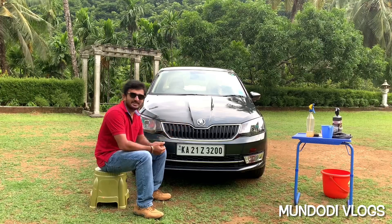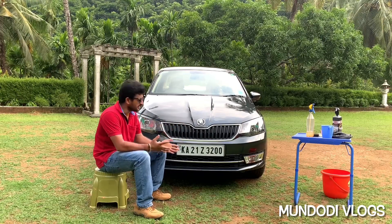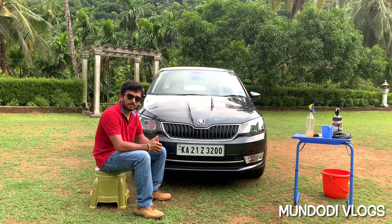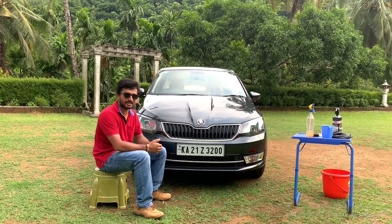Guys, isn't it so easy to clean your radiator grill and honeycomb grill? I hope all your doubts regarding radiator grill and honeycomb grill cleaning are clear through my video. If you liked my video, please hit the like button, and if you haven't subscribed yet, please subscribe to Mundodi Vlogs for more informative and interesting videos in the future. Thank you guys!